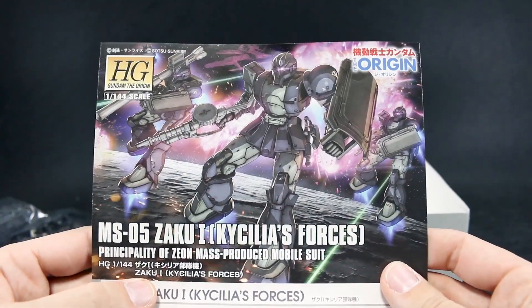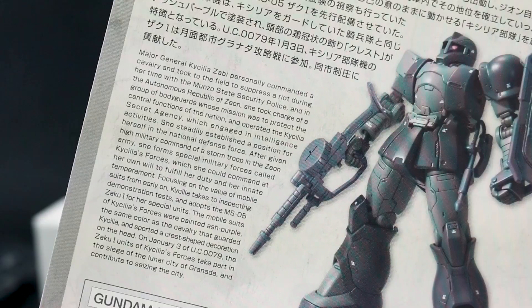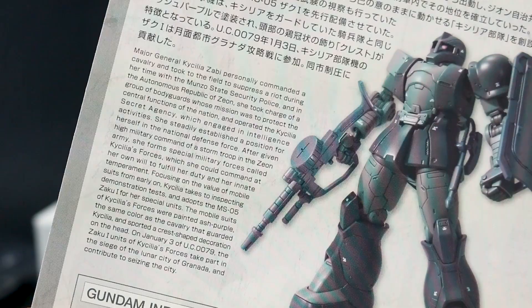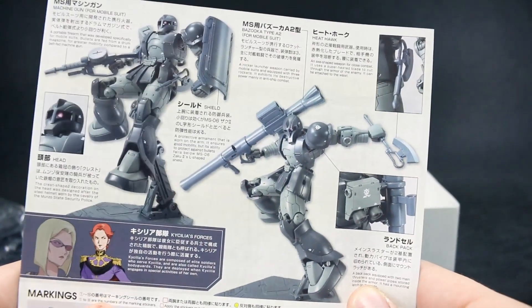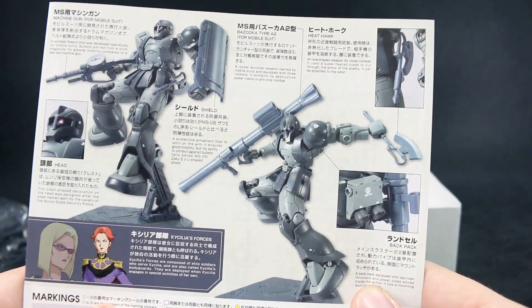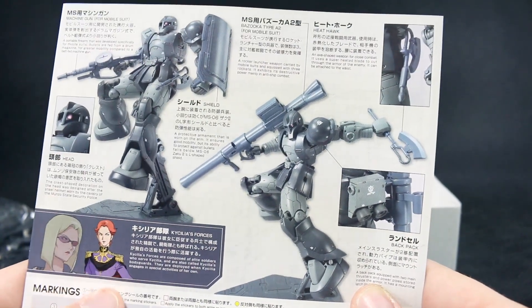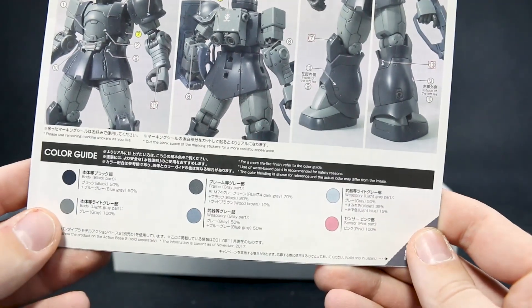Let's take a look at the guide first. There's the box art on the top, and on the bottom just a front and back image of that, with some more information if you're interested. Always nice to have that in Japanese and English. On the other side, it's showing some finer points of articulation and weapons, details about the weapons, details about Caecilia's forces, and where the markings go on the kit, then the color guide at the bottom in Japanese and English.